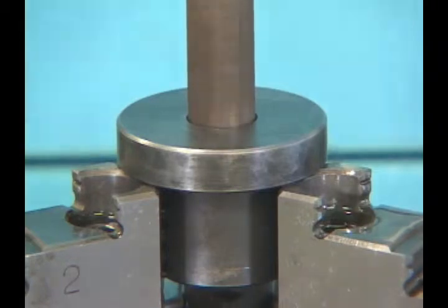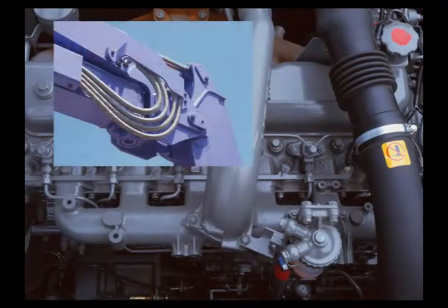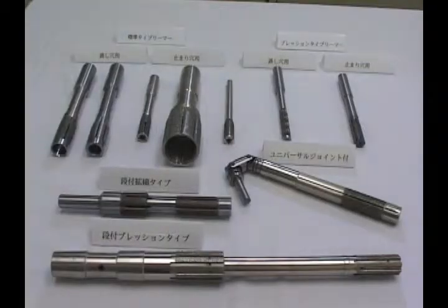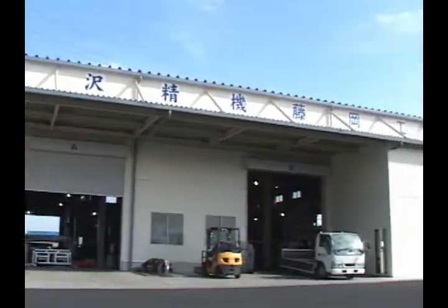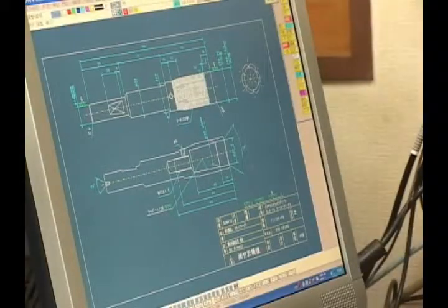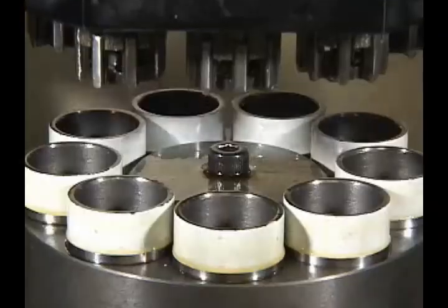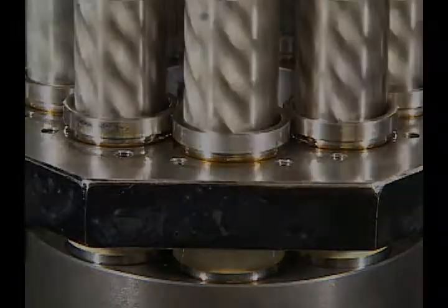Reamer machining is an indispensable process for ultra-high precision machining inside cylinders of internal combustion engines and hydraulic equipment. The machine tool known as a diamond reamer has the highest precision, efficiency, and durability among reamers. Takatsawa Seiki is among the few companies, even in Japan, that has the technology to design and produce diamond reamers, and is a leading-edge company capable of designing and producing honing machines, pushing their capabilities to the maximum.